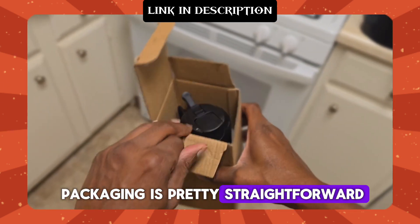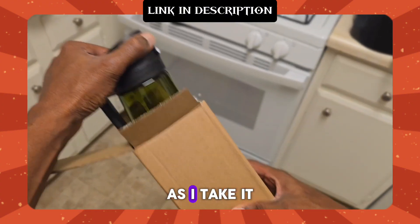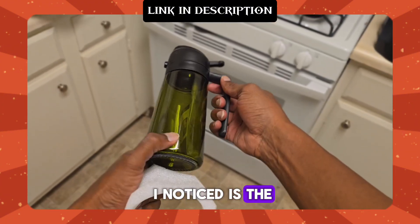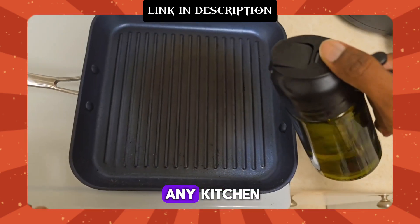The packaging is pretty straightforward and right away I can see that it's well protected. As I take it out, the first thing I notice is the sleek design — it's got a nice modern look that will fit perfectly in any kitchen.